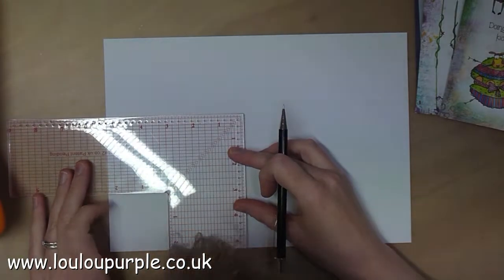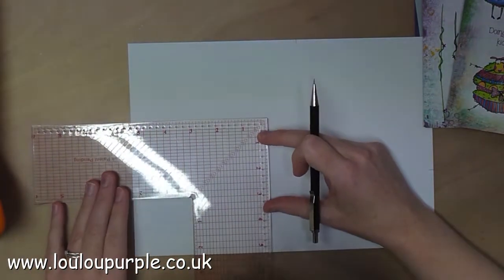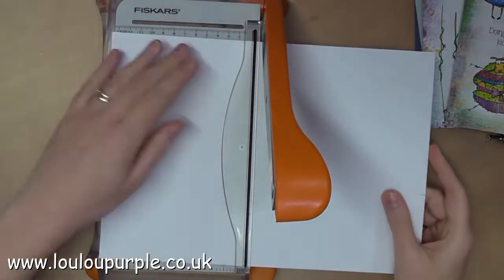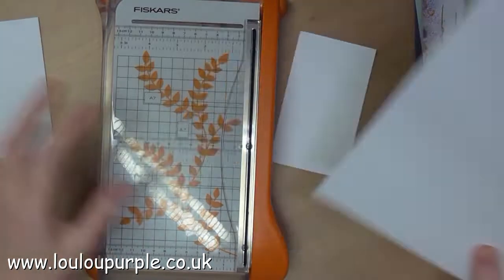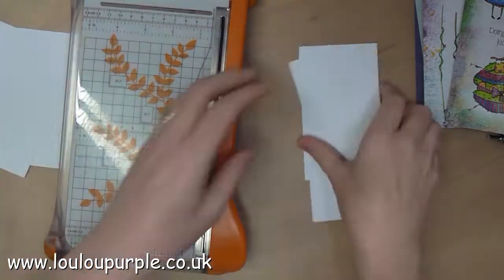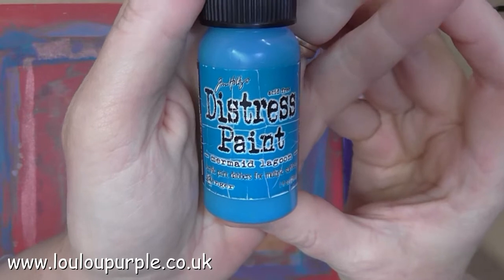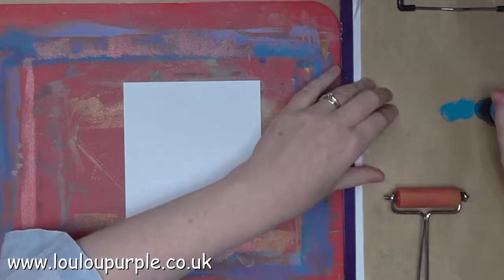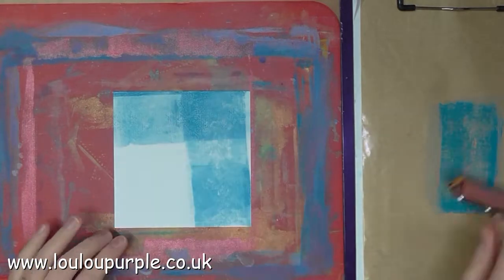First of all I'm using my Layer Perfect tool just to measure out my card bases. Next I'm going to use my Mermaid Lagoon distress paint and I'm going to use my brayer to apply the paint onto my cardstock.